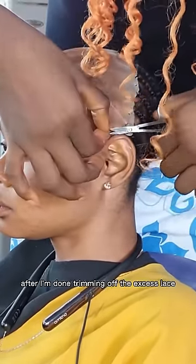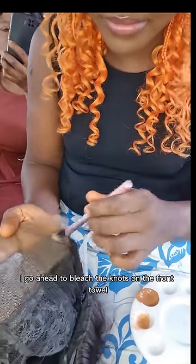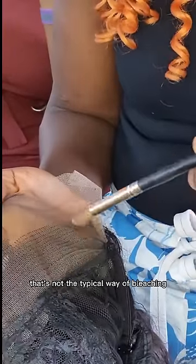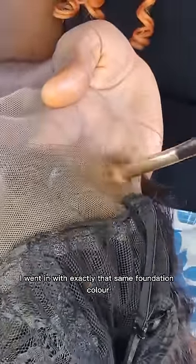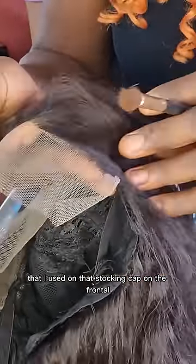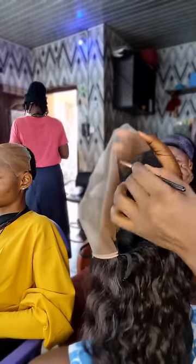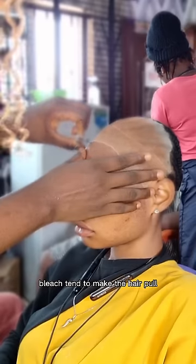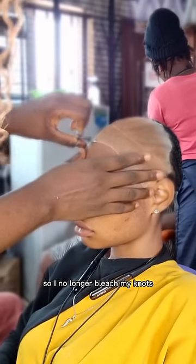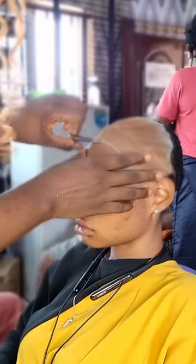After trimming off the excess lace, I go ahead to bleach the knots on the frontal — but not in the typical way of bleaching. I went in with that same foundation color I used on the stocking cap. The problem with bleach is that over the years it tends to make the hair pull, so I no longer bleach my knots. I use foundation, and when applying it I use the brush to dab.